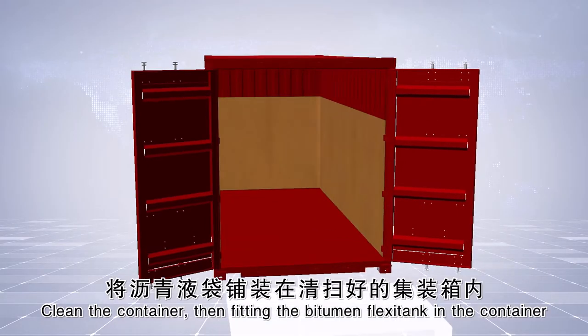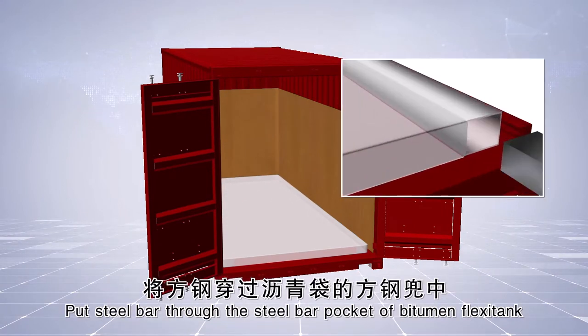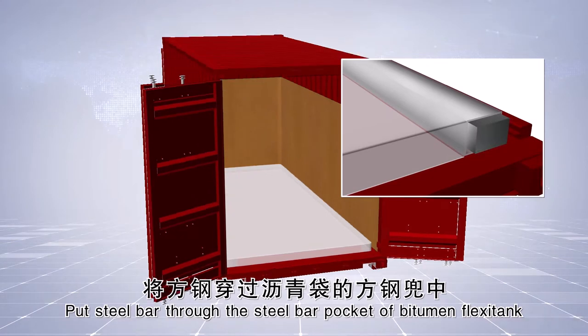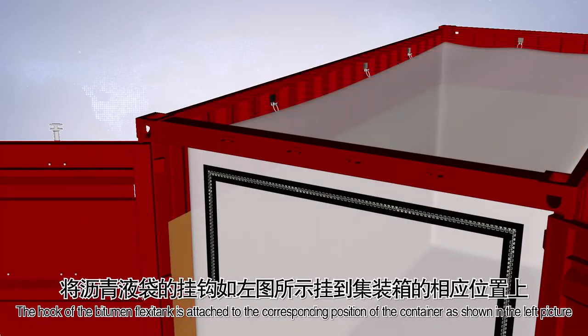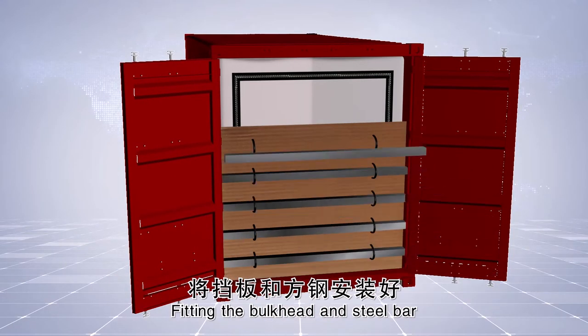Fit the bitumen flexi tank in the container. Put the steel bar through the steel bar pocket of the bitumen flexi tank, then put it in the card slot in the front of the container. The hook of the bitumen flexi tank is attached to the corresponding position of the container, as shown in the left picture. Fit the bulkhead and the steel bar.